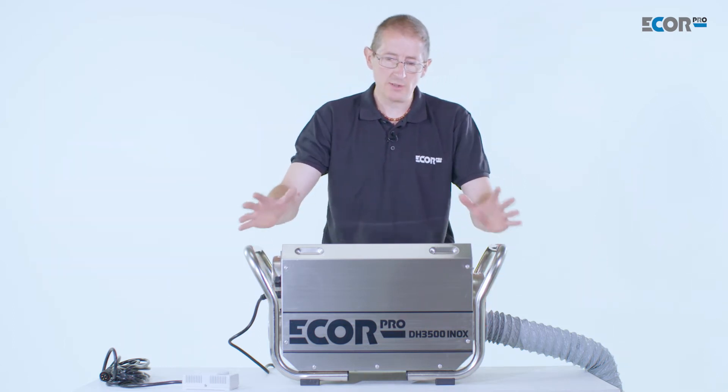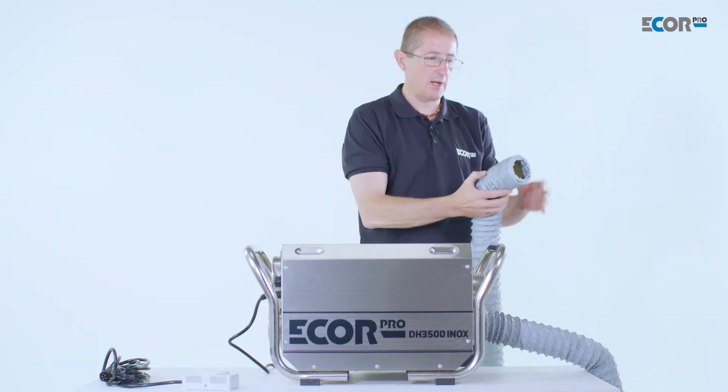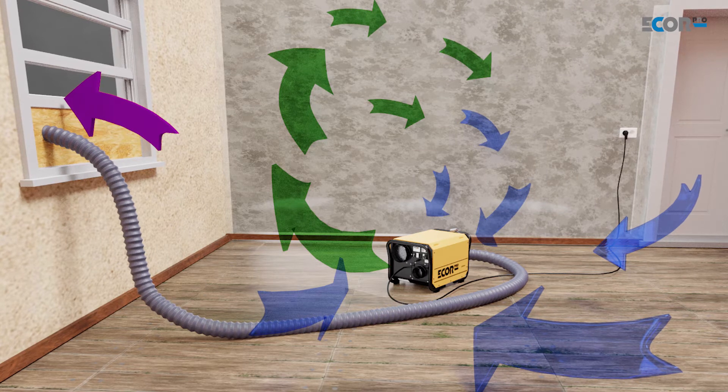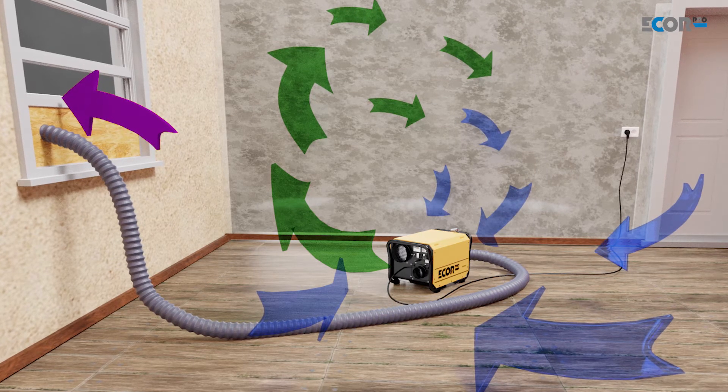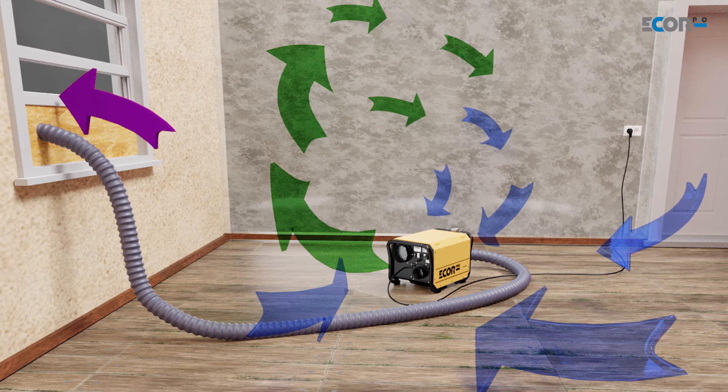In that application the machine is just positioned in the room, the exhaust or humid air outlet is taken outside to an external source or into a very large well-ventilated area, and the machine itself is then going to dry the air in the room.